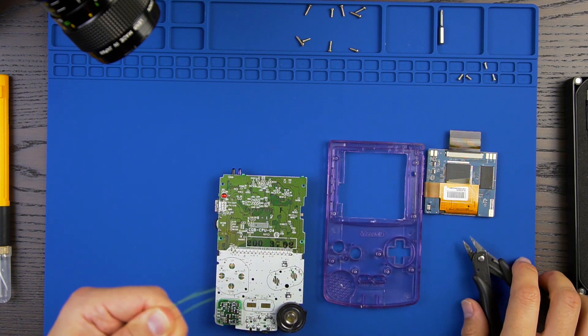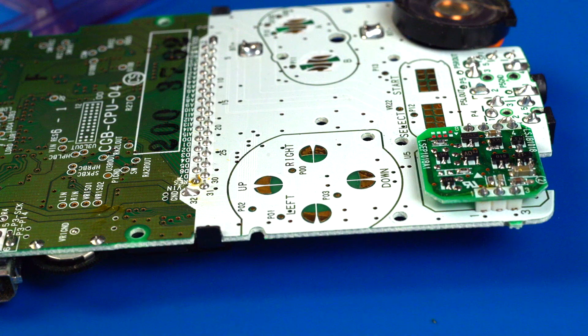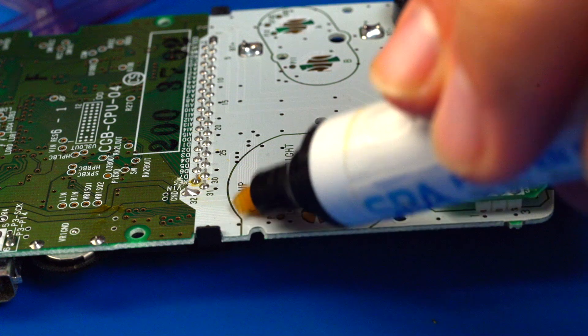For this mod, I will enable the dimming functionality by soldering three wires to the P02, P03, and P12 test pads. I'll be using some epoxy-coated magnet wire at about 6 inches in length each. Be sure to use something like magnet wire, as it will be the least disruptive to the button membranes.